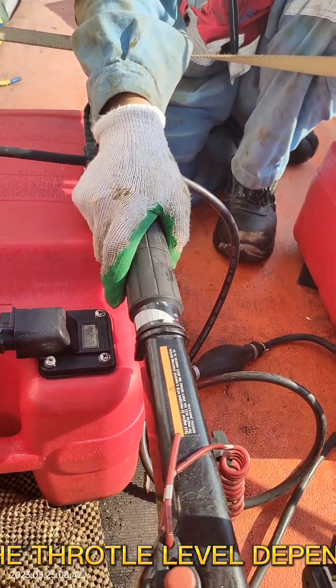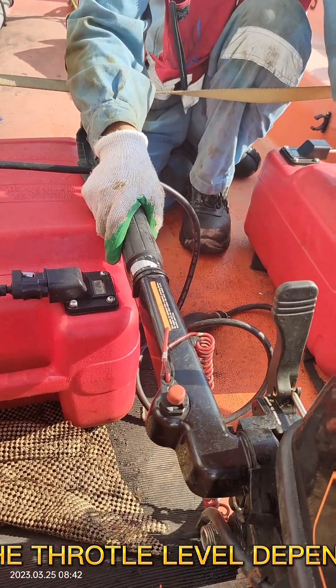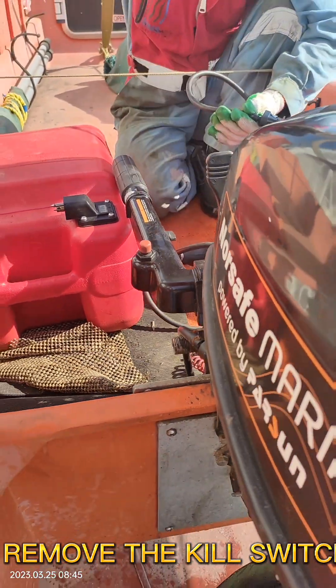You can adjust the RPM by operating the throttle lever depending on what is needed during operation. If you wish to stop the engine, remove the kill switch and then secure the engine.